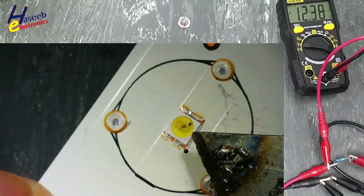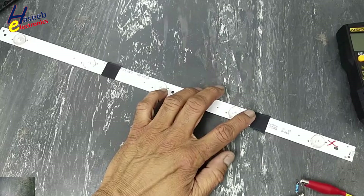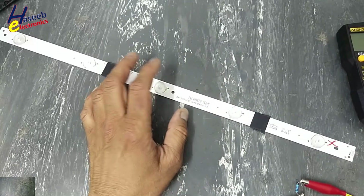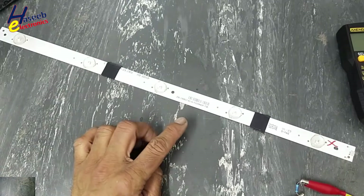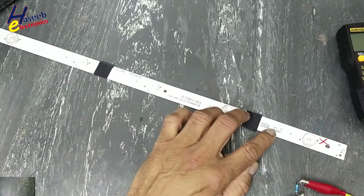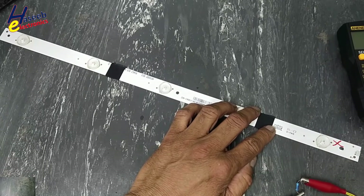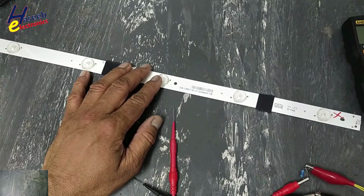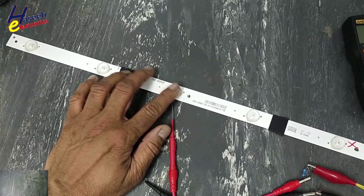Welcome back to my channel. In the last session we detected this LED strip is not working in the TV set. I removed it and we will see what's wrong with this LED strip and how to fix it. Although it is not a very expensive item, in case we don't have the same size or same fitting, let's see how to recover this.